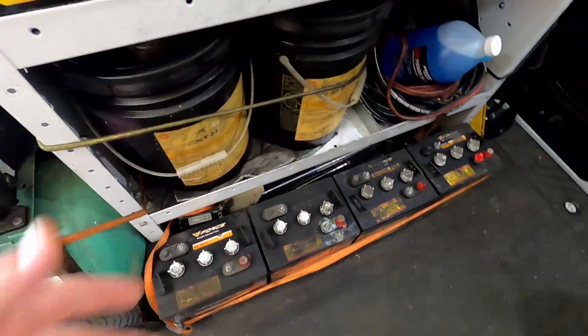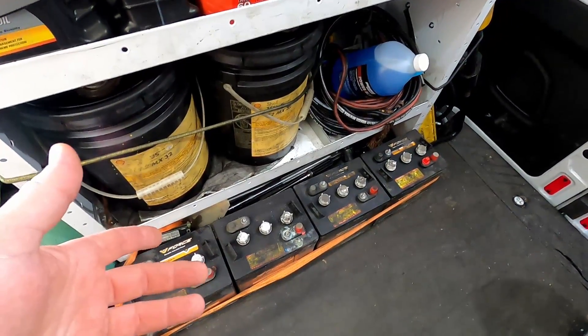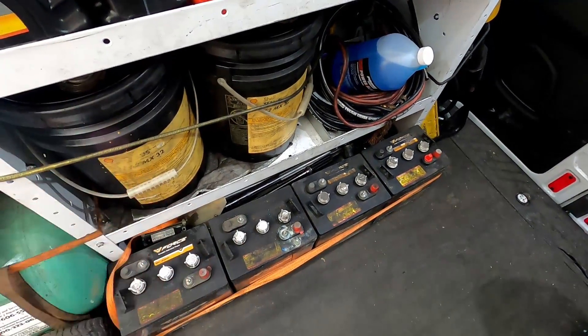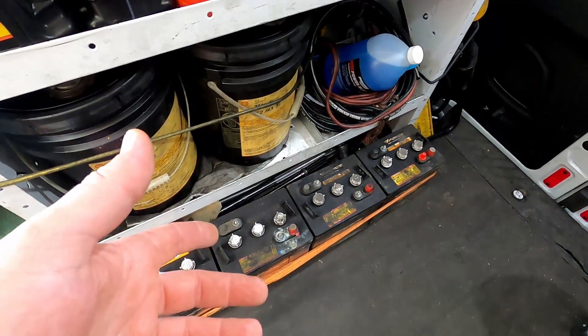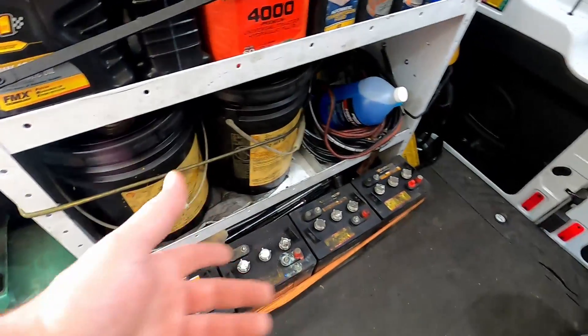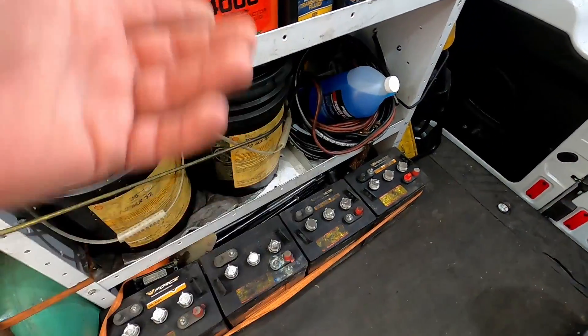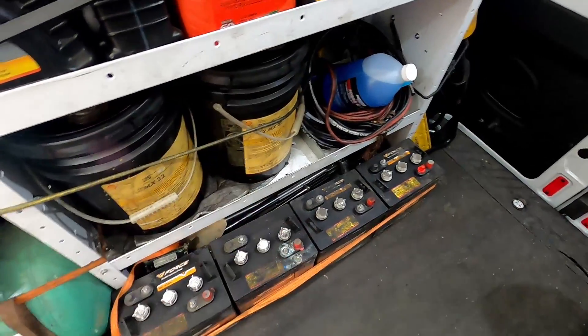I got these batteries from a job I did on Friday. They're deep cycle flooded lead acid batteries and I've got to bring these back to the shop on Monday for core charges. I figured before I do that I'd give a little video on how to maintain these batteries, how to diagnose them — something a lot of people don't know how to do and it comes in handy.